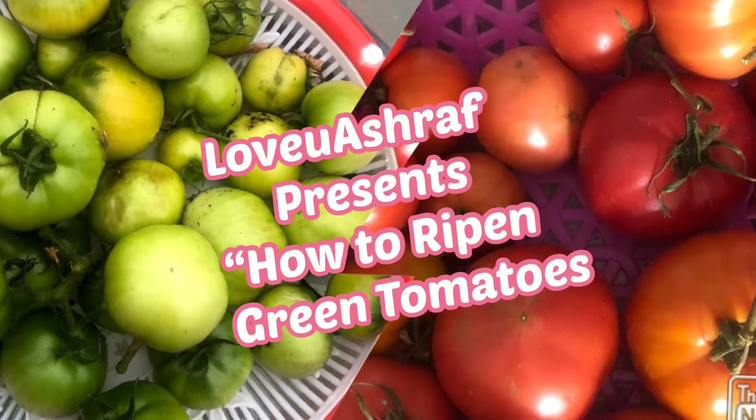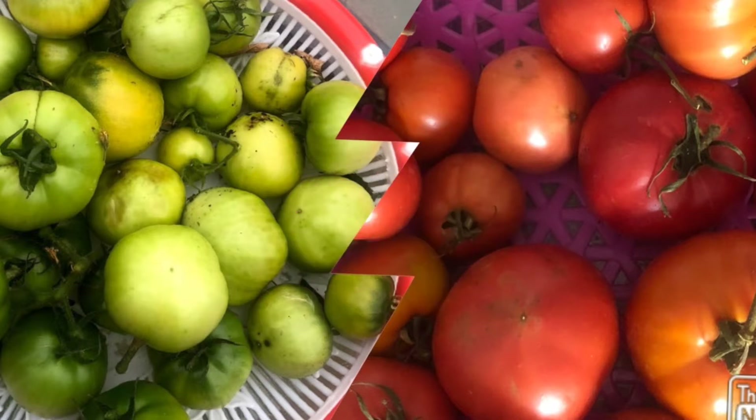Hello my dear friends, how are you all? Hope everything is okay with you. For today's video I would like to share with you all these quick tips on how to ripen green tomatoes, and you can do it at your own place.